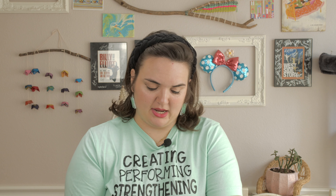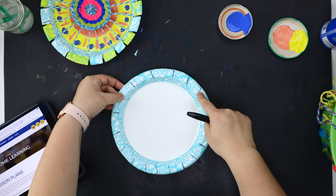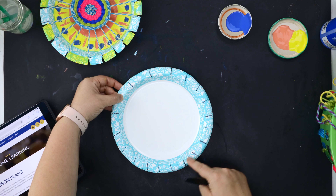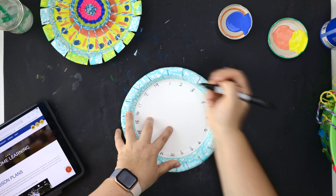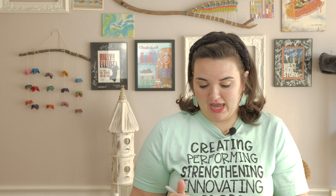That should give me a total of 19 tick marks all the way around. I'm going to count them first, starting at one and putting my thumb down. One, two, three, four, five, six, seven, eight, nine, ten, eleven, twelve, thirteen, fourteen, fifteen, sixteen, seventeen, eighteen, nineteen. Now I'm going to number them on the flat part of the plate. So there are all of my 19 pieces.